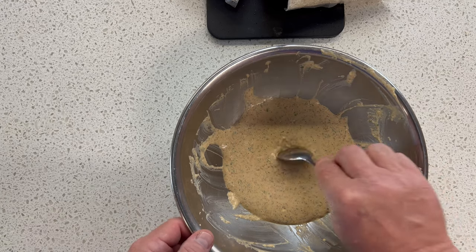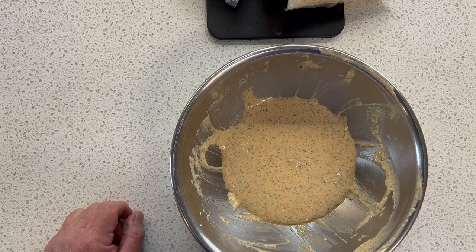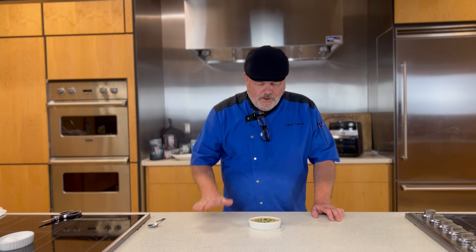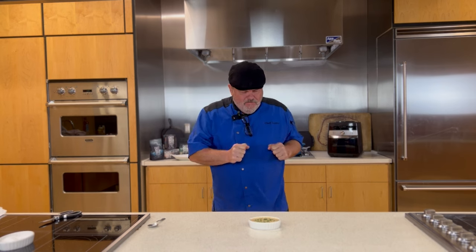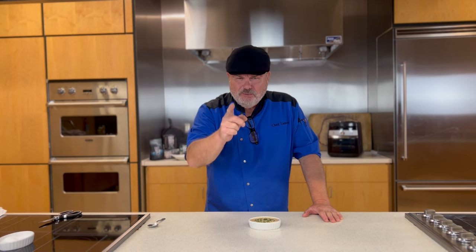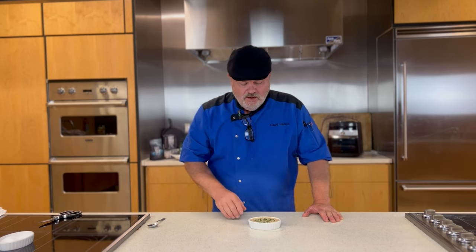Let me give that one last taste. It is my favoritist time of the day — tasting time. Mmm, oh my goodness, that is so awesome. Super simple, super quick, super delicious — make this at home. Goes great with a lot of things, but especially goes great on seafood. It's Louisiana-style remoulade sauce.